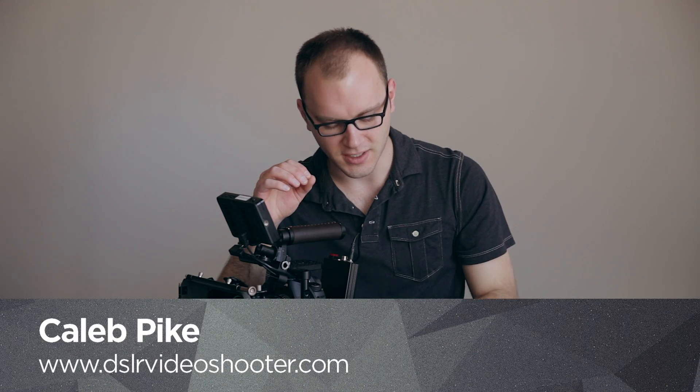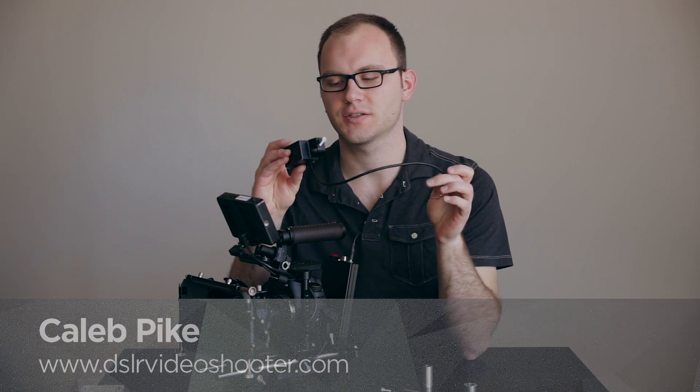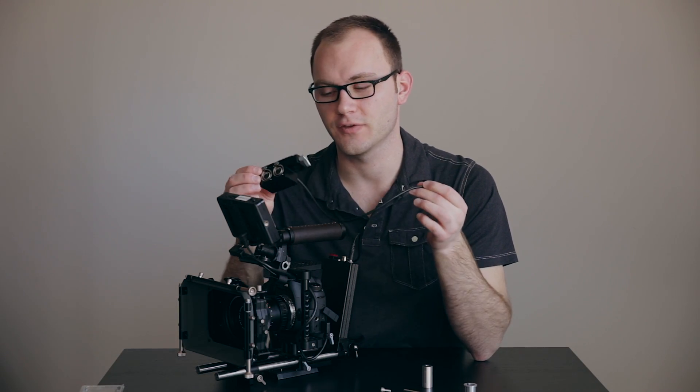Hey guys, Caleb here with DSLR Video Shooter. Today we're going to be talking about the A-Box from Wooden Camera. All this really is is a breakout box for XLR for various different cameras.